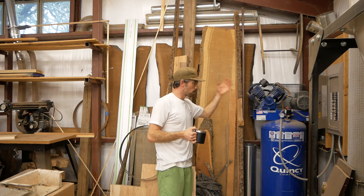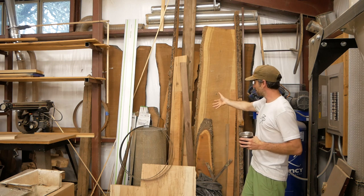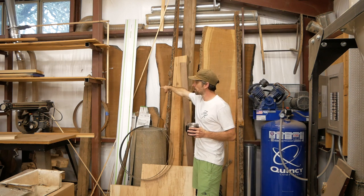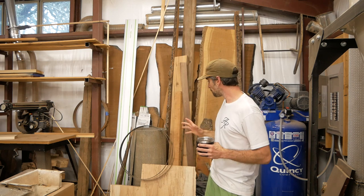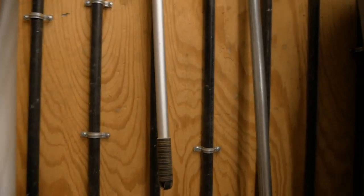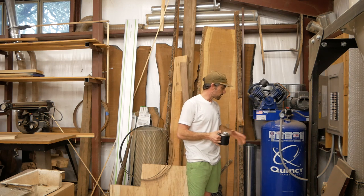Moving to the back corner of the shop, we've got the Quincy air compressor — five horsepower, had it about two years, no complaints. A lot of this lumber is personal collected stock; these big post oak slabs came from my family's property. I've also got a phase converter that runs my three-phase equipment. This radiator-hose drain system is my attempt to get water out of the airlines before it reaches the machinery, since I don't have a dryer on my compressor.